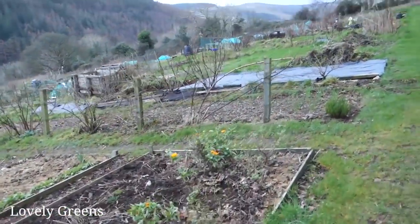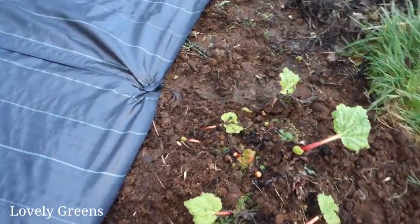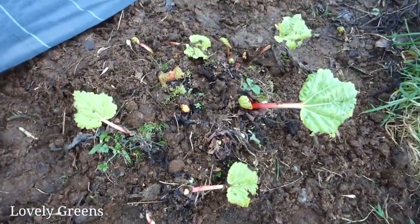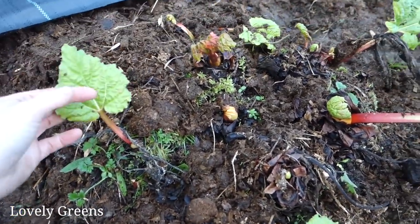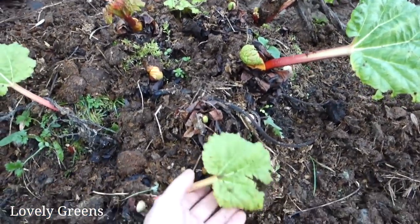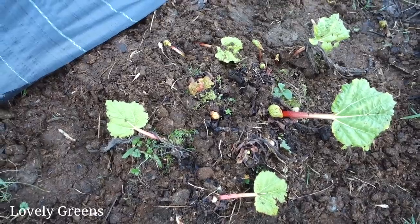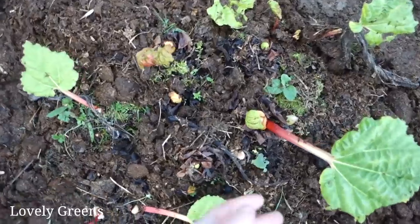Over on my other plot, just down below where I've put all of this membrane, I've got another rhubarb. There were quite a few rhubarb plants down here — I gave away most of them but I kept this one. I believe it's Victoria, the variety — I could be wrong, but I suspect it is. It actually came from one of my Victoria rhubarbs from my original plot that I gifted to the person who had this plot before. And you can see it is already sprouting, so I'm going to have some very early rhubarb here.